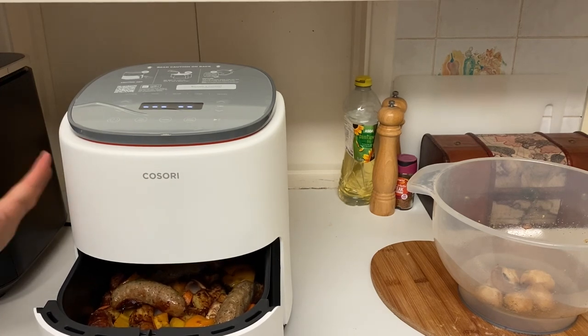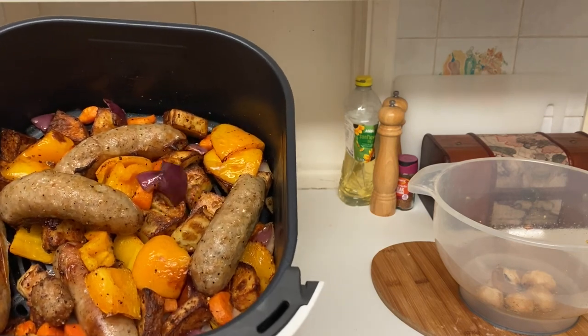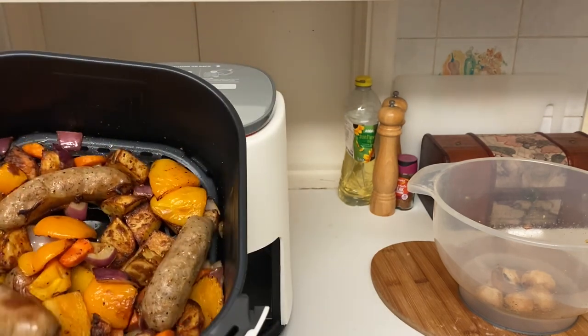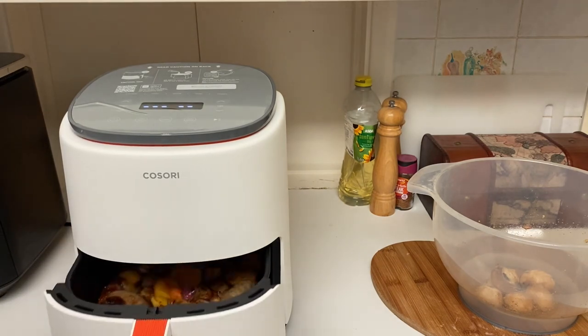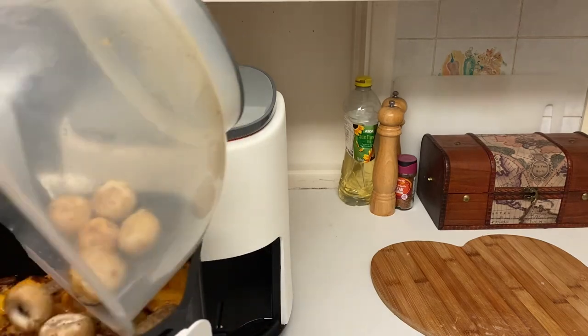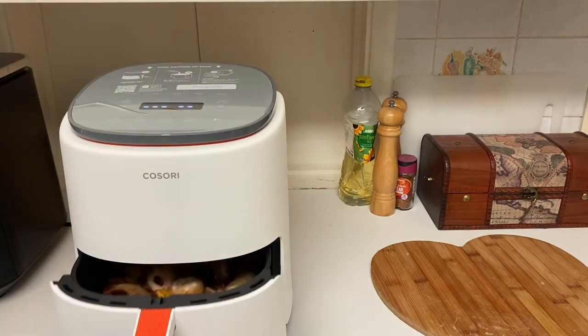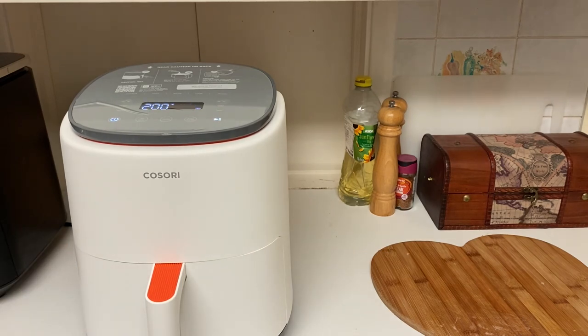I've just stopped the air fryer after 10 minutes and you can see everything is softening and getting a bit crispy. The sausages look pretty much done. I'm just going to add in my mushrooms, tossed in the leftover oil, and pop it on for a couple more minutes to cook those mushrooms, and then it should be done.